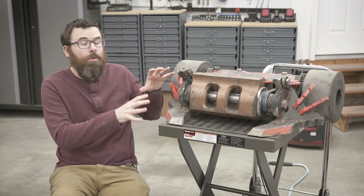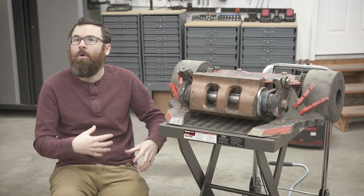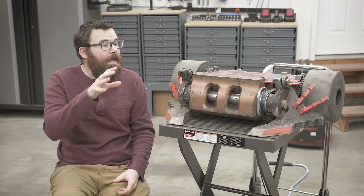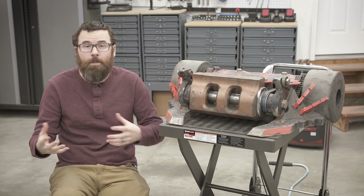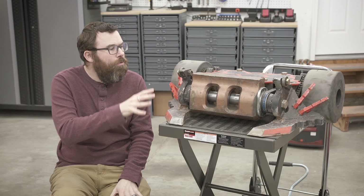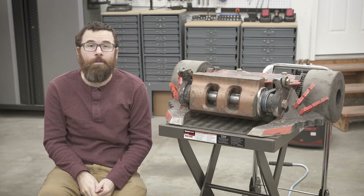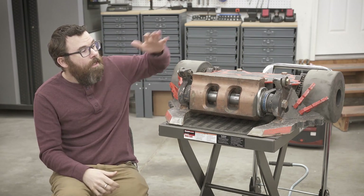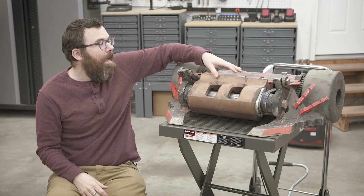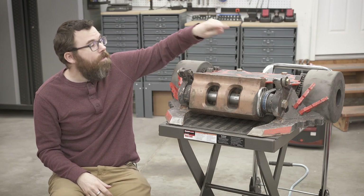The sound or tone that a particular BattleBot makes is really a lot like its signature or its fingerprint. No two drum spinners will sound exactly the same, and horizontal spinners, vertical spinners — all of these bots are going to sound slightly different due to the geometry of the weapon, how fast it's spinning, and the rest of the body. In Copperhead's case, we use a single-tooth drum that spins up front, and in the back it gets relatively close to the actual body.